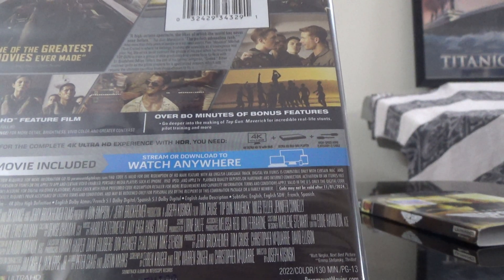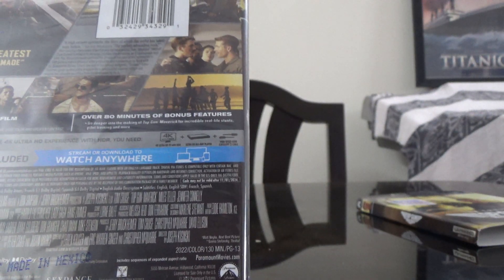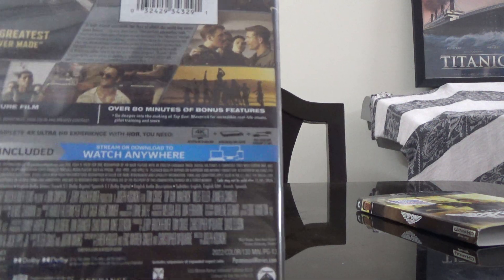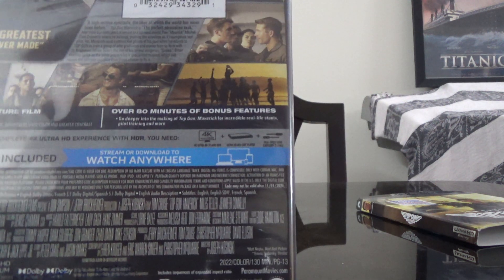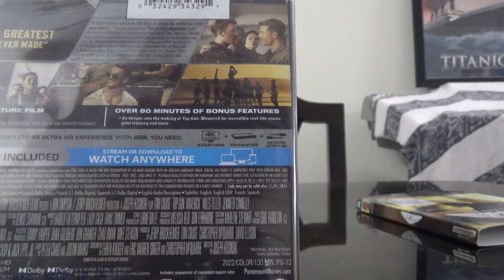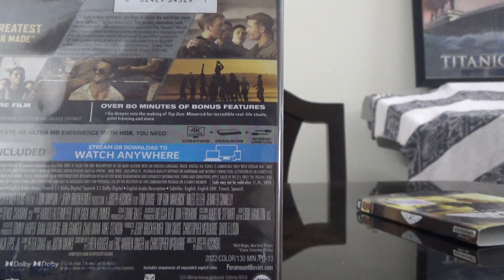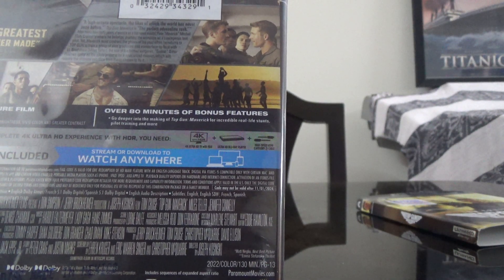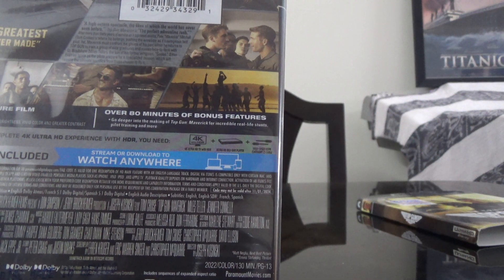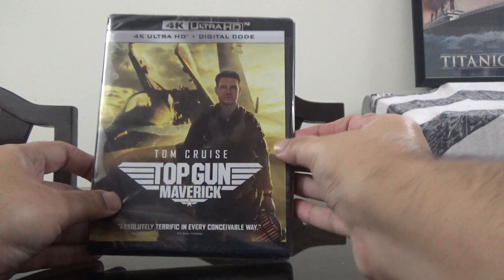Not much detail available. It just says 130 minutes approximately, PG-13, color, and 2022. It's got audio in English Dolby Atmos, French 5.1, Spanish 5.1, English audio description, and subtitles in English, English SDH, French, and Spanish.